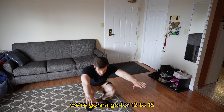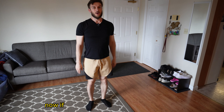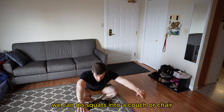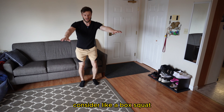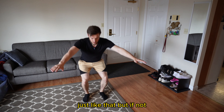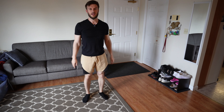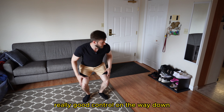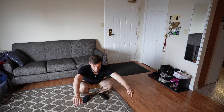We're going to go for 12 to 15. Just think of it like you're sitting back into a chair. Now if you can't get into the squat position, that is all right — we can do squats into a couch or a chair if you're comfortable with doing something like a box squat. But if not we can also just do regular bodyweight squats with really good control on the way down and back up.